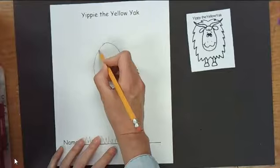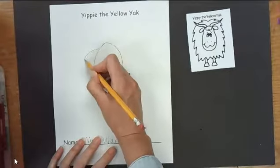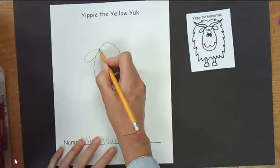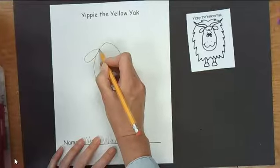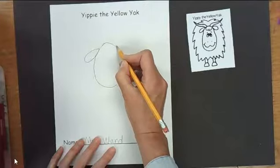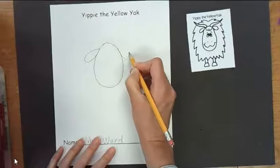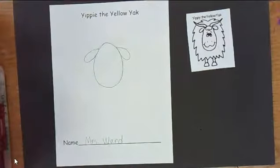Then we're going to draw the ears. The ears are going to come down on the side a little bit — make sure not to put them on the top. We're going to draw them almost like an oval but a teardrop shape. We start here, scoop around and come back. We're going to do that on the other side as well — come around and there we go.